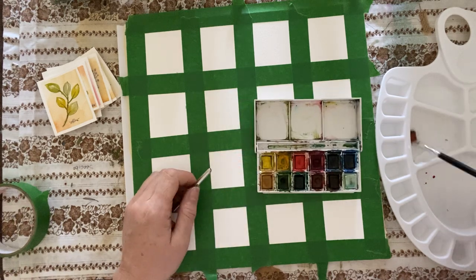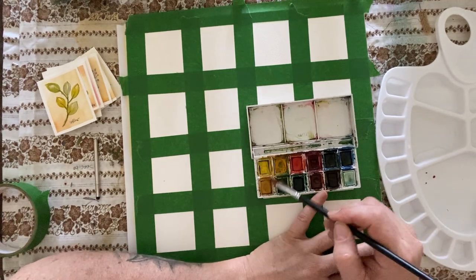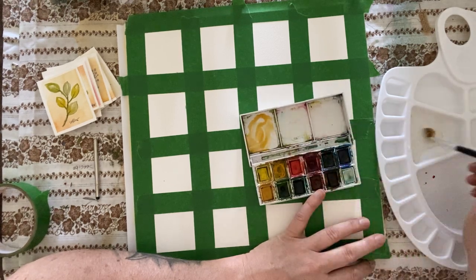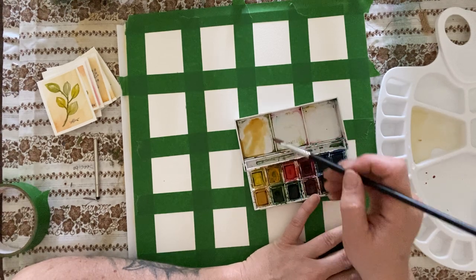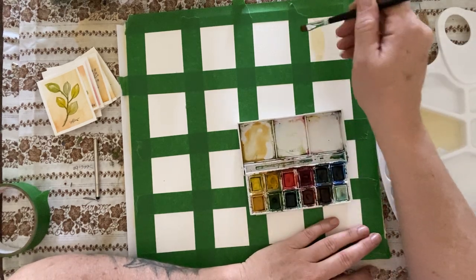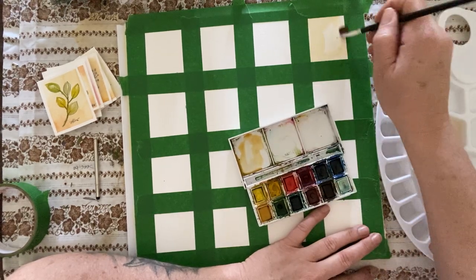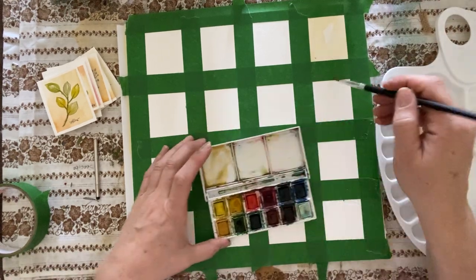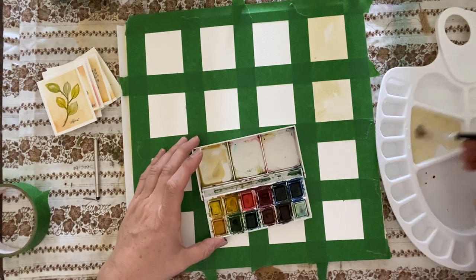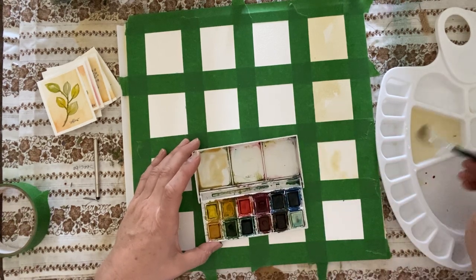I'm going to load up some water on my brush and pick a color — this really pretty butterscotch color. I'm going to load her up and add a little bit of yellow to that. Then I'm going to paint some of these blocks. I like to work with a saturated background, and I am literally just throwing the color down. I'm not worrying about how it's sitting or how wet it is — I'm just playing with the watercolor and the water. So I'm just going to let that saturate in.